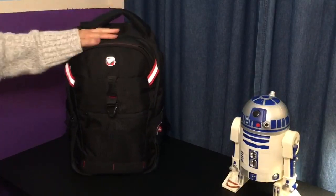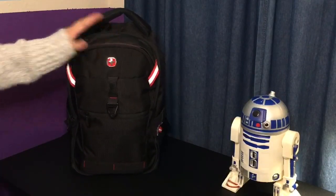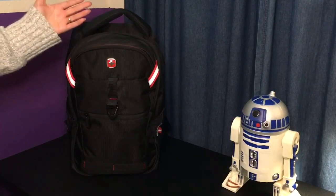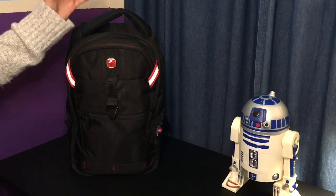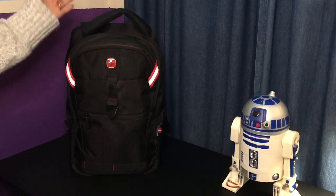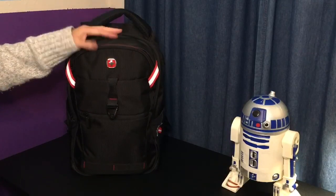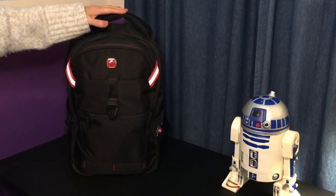I'm excited to use this for work tomorrow, because it is a work bag also — I take my backpack every day to work. I hope you enjoyed this video. Very excited for our trip to Japan, four weeks away. Very, very excited. In three weeks it's Christmas — woohoo! I hope you all have a good Christmas upcoming.